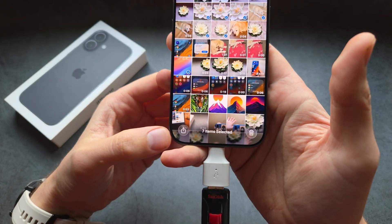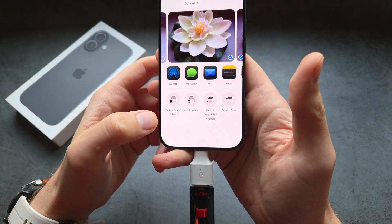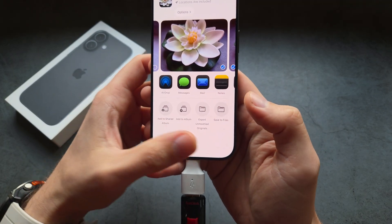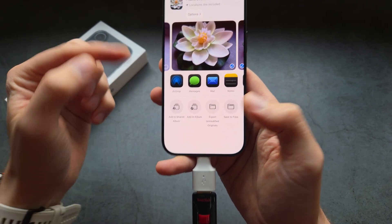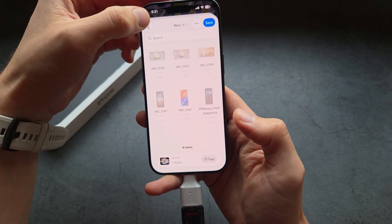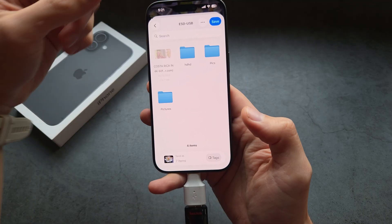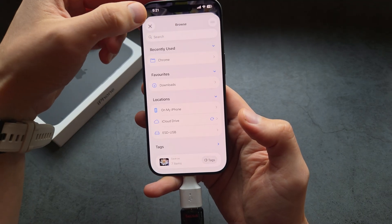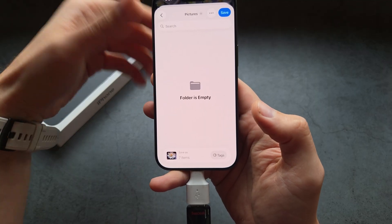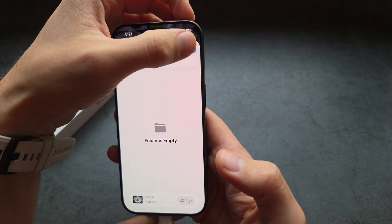Once done, click the share button at the bottom. Click Save to Files, or you might see an option like Save to Files. You can navigate to your USB flash drive, select the pictures folder that we created, and click Save.